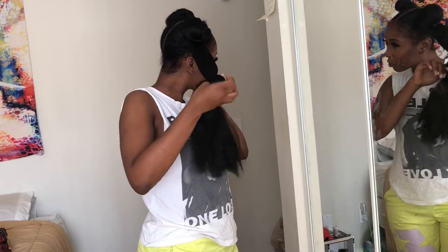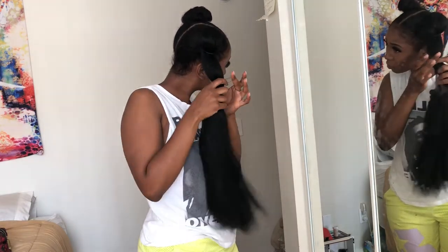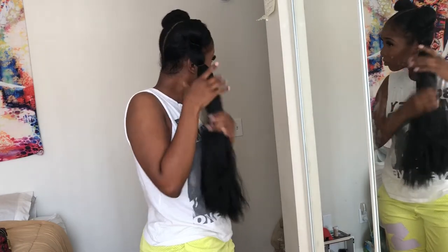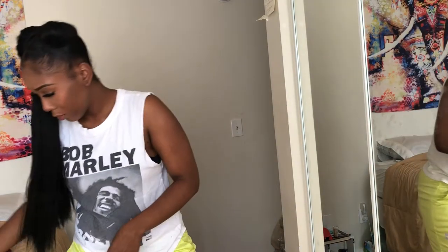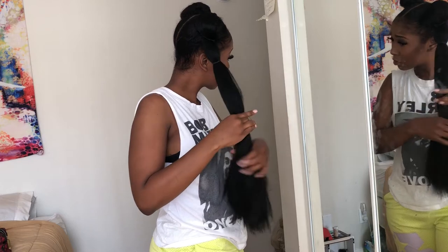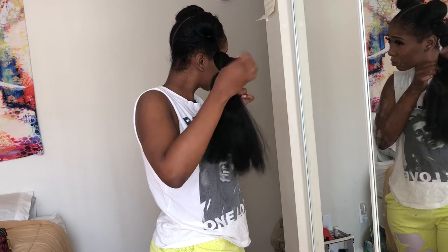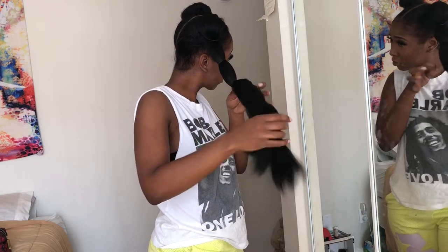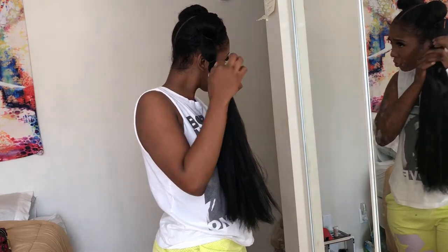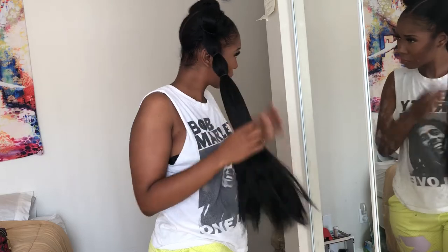Then begin placing the rubber bands along the hair. It's up to you how big or how small you want the puffs between each rubber band, and you can adjust them later. Just keep placing the bands one by one, sectioning off into the size you want. I like to fluff them to give that extra puff sometimes, but it's not necessary.